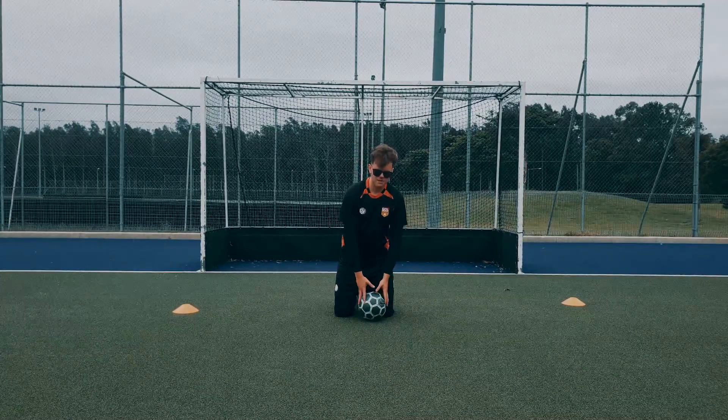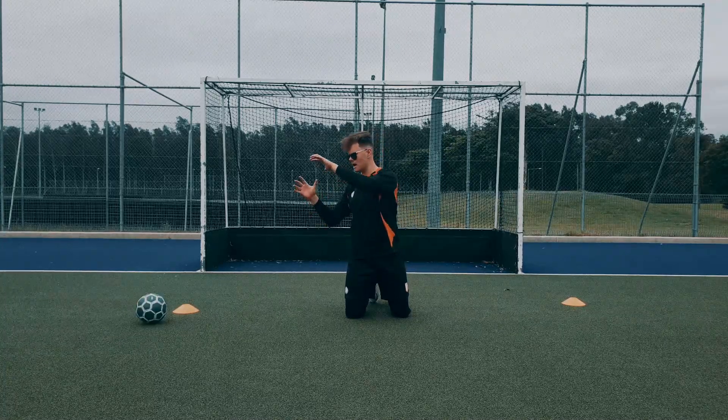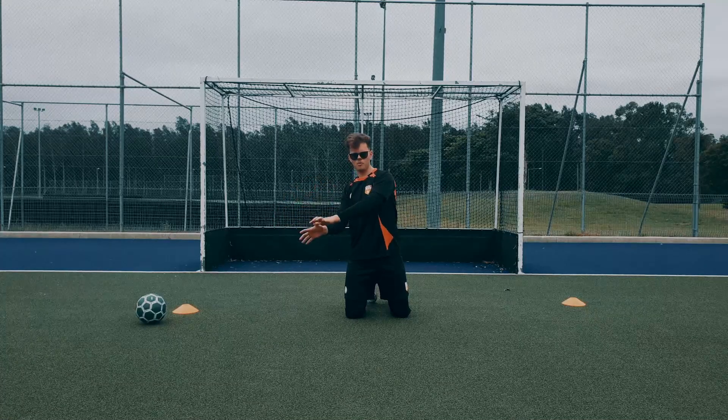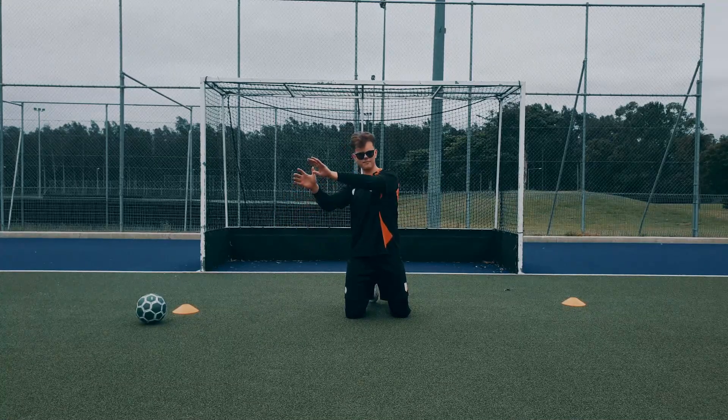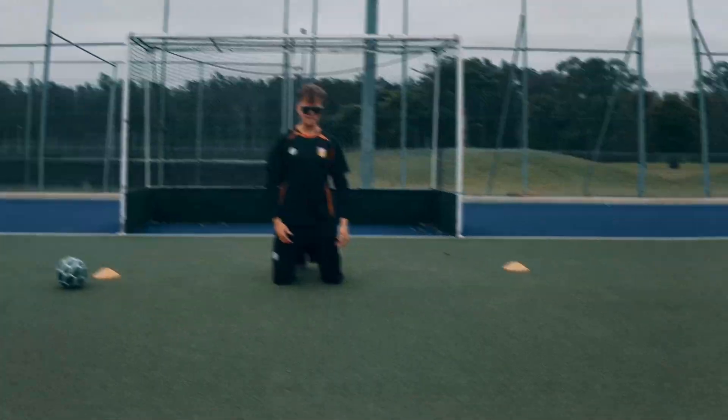Another drill I'd like to show you guys is just to implement the ball with it. What we're going to do is reach out with a W grip on the ball, and then lift up and shoot ourselves back up. And then we're going to repeat that on the same side.